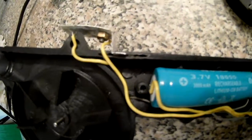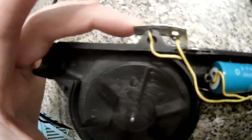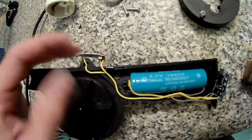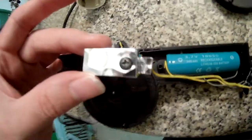The makeshift switch — I didn't have a switch that would fit in this tiny space, so I went with this method: used a piece of metal and taped the wire to it. I made a groove in here where it just sticks in.